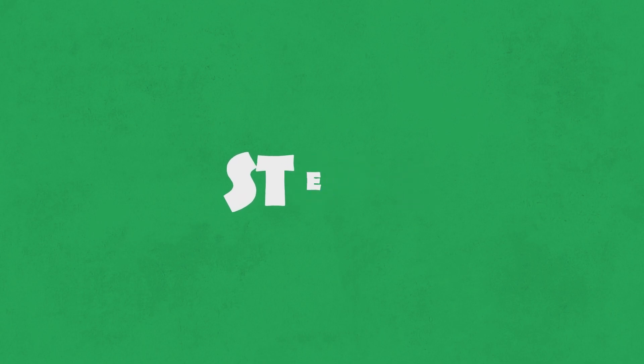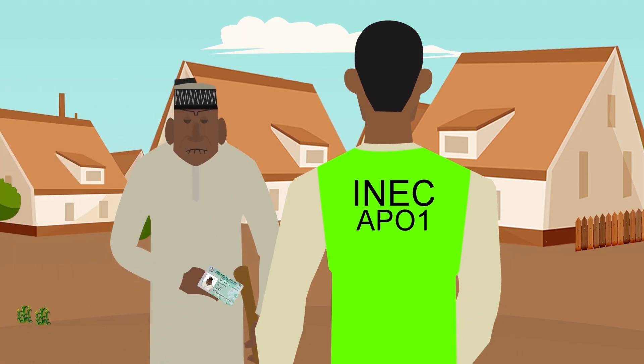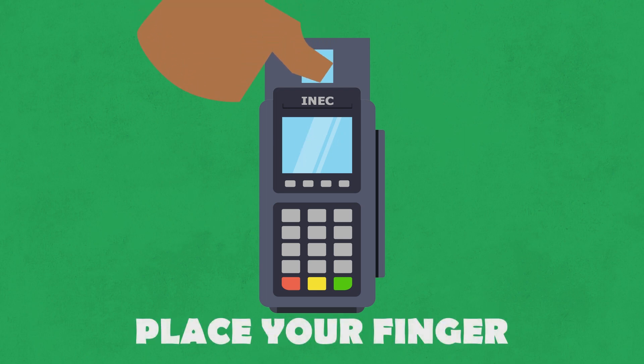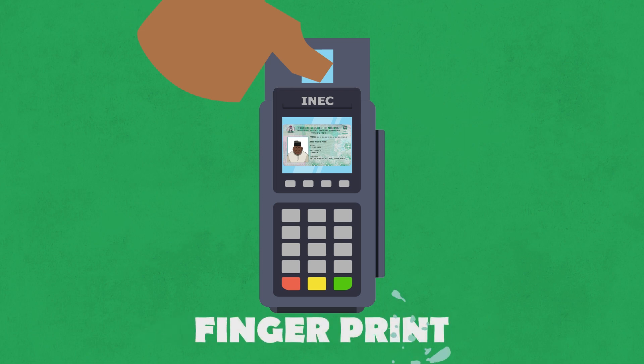Step 2. The next official go ask for your PVC. Come use the smart card reader to confirm and make sure say your card na original. Then him go ask you to put your finger on top the card reader to confirm say, true true, na you get the PVC. Now for inside this card reader, all the name, photograph, and fingerprint of all the people wey register for this voting center dey.